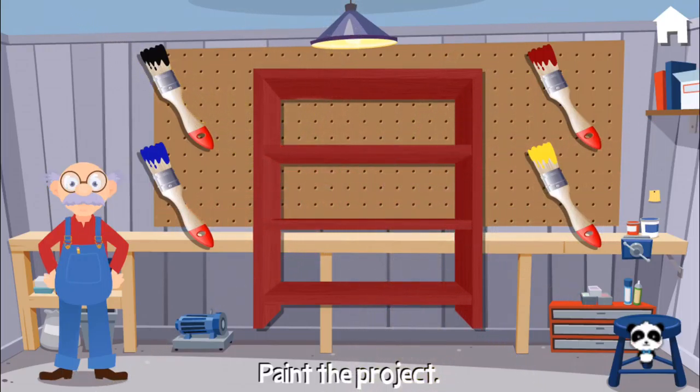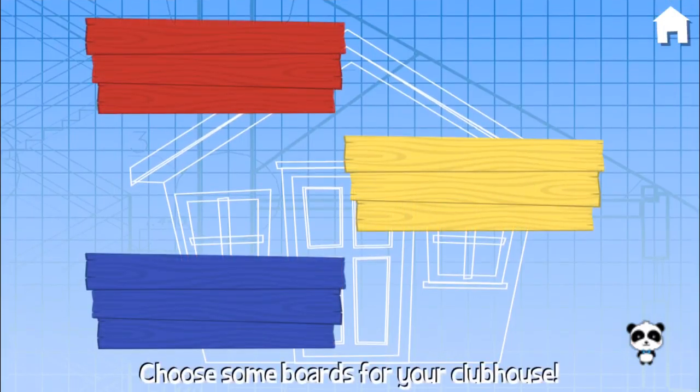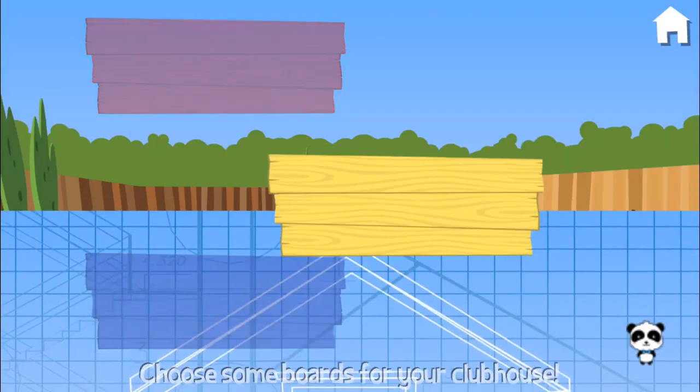Great job! You've been such a great helper that I'd like to build a clubhouse for you. I'll let you choose how you want it to look. Choose some boards for your clubhouse. Yellow.